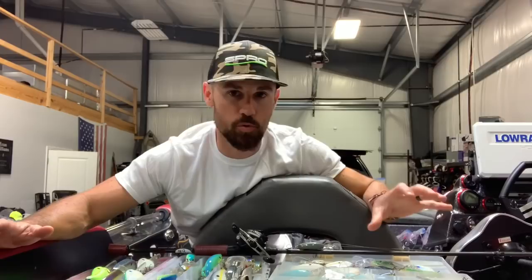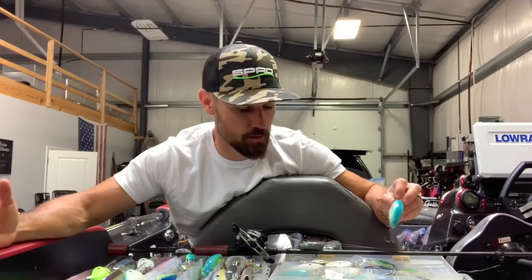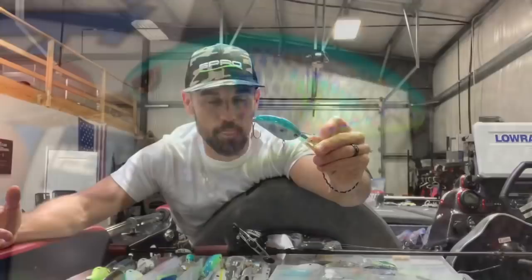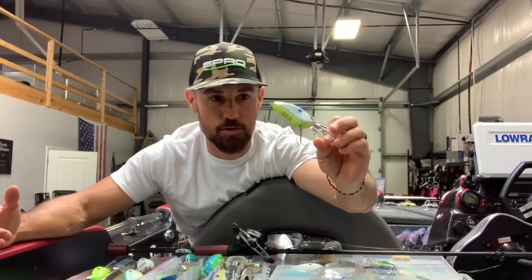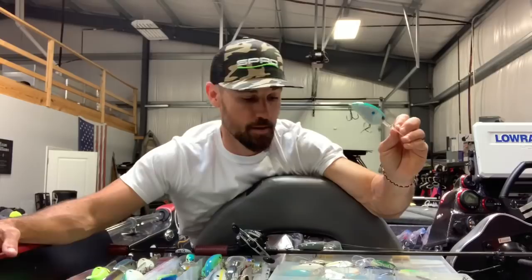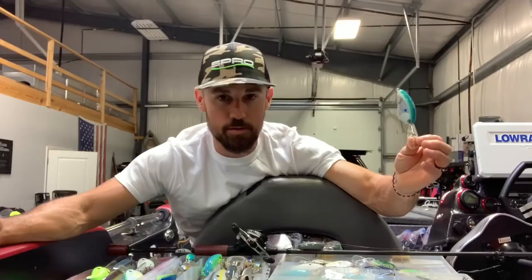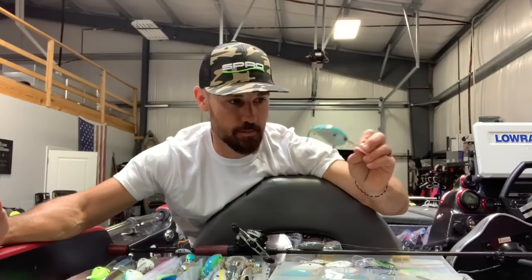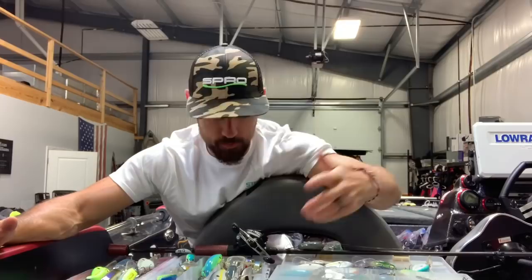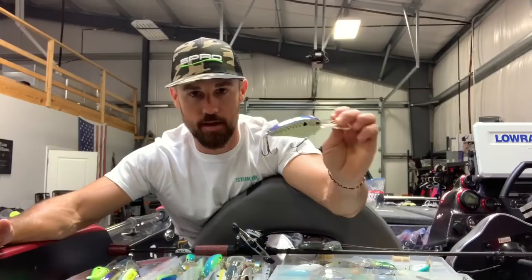My number two behind the cellmate is going to be the citrus shad. I've just caught thousands and thousands on that citrus shad. Something about that chartreuse and white with that reflection, and that chartreuse belly and blue back — I've caught hundreds and hundreds, maybe even thousands on that color. A bunch of manufacturers make that color; it's kind of one of those required colors — you have to have it. Even if I'm going super deep with the super DD or the 10XD, you've got to have that citrus shad color as one, and that other natural shad color like the cellmate as well.